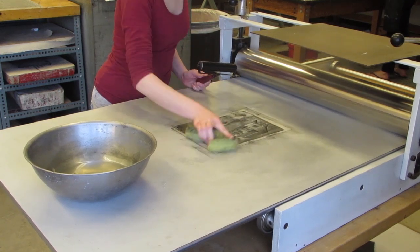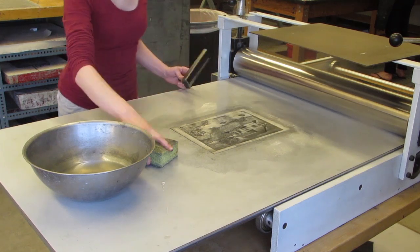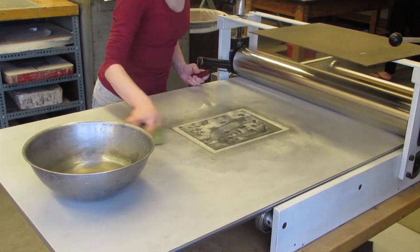You can pick up any extra smudges using the sponge. Once you are done inking up your pronto plate, wipe the plate one more time using the sponge and remove all the items from the table.